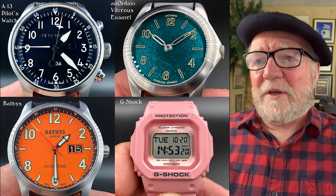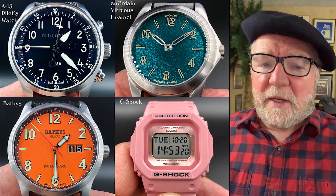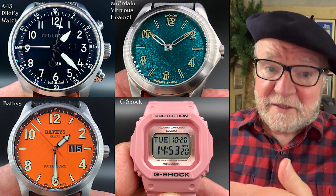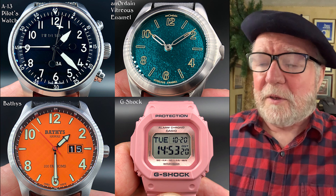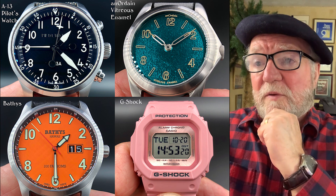The next one is an Anordane vitreous enamel. Anordane is a Scottish company that makes enamel dials primarily. They also make some of their own watches as well, and this is one of them.